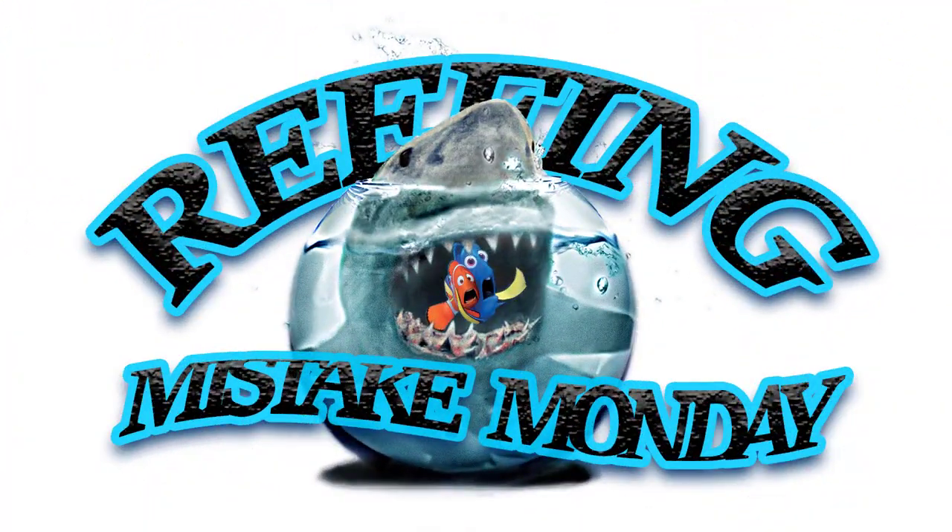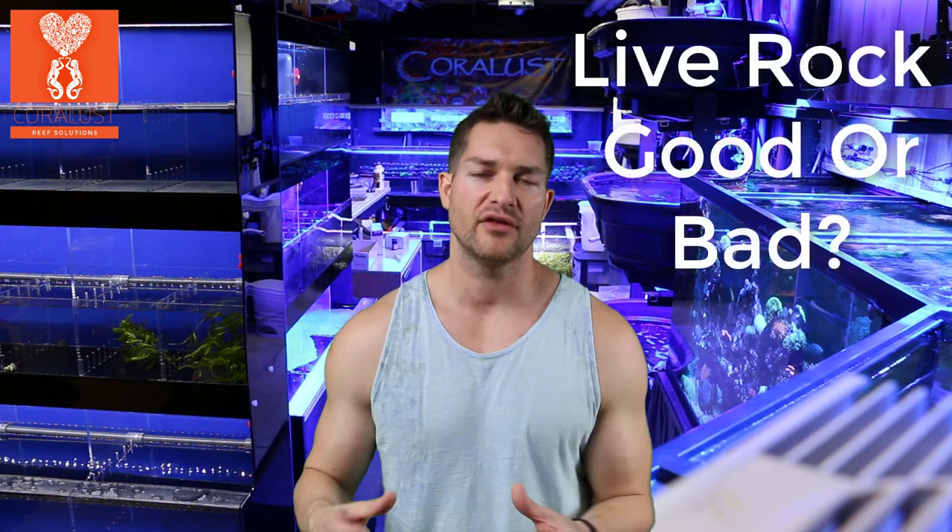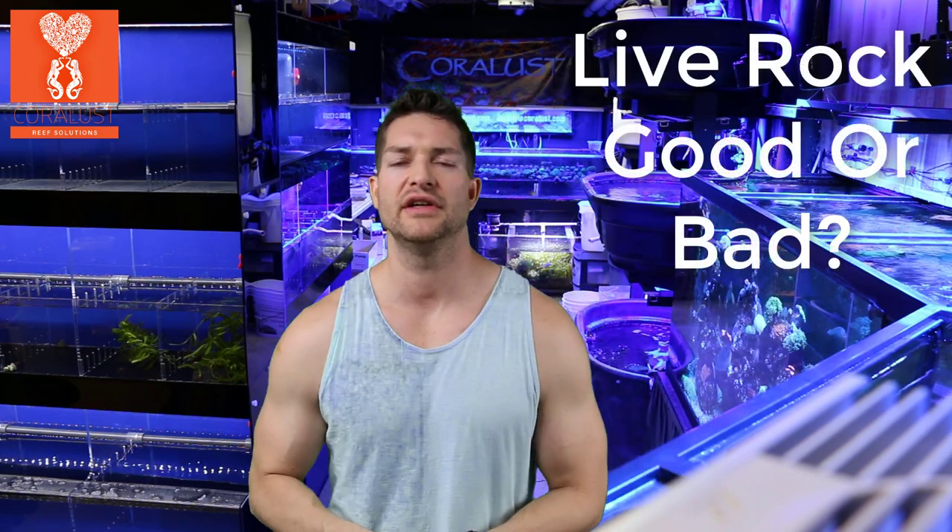Good morning reefers, I'm Daniel from CoraLessons and today is Mistake Monday. I wanted to go over a few things about live rock, because a lot of people when they start out a reef tank hear about how many watts per gallon they need and how many pounds of live rock they need, believing that live rock is required for mechanical filtration to make their reef tank a success.